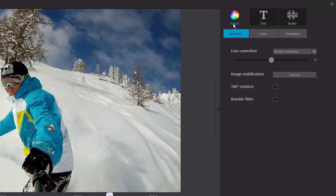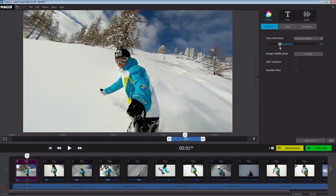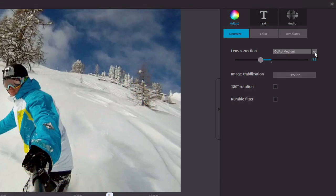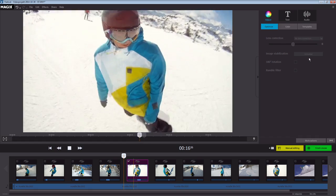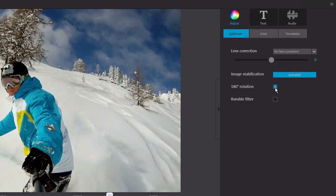You can customize your footage in the media pool. Under Optimize in the Settings tab, you can find the most important corrections. You can, for example, apply lens correction if your footage suffers from distortions caused by your action cam's wide-angle lens. Magix FastCut even offers presets designed specifically for GoPro. Image stabilization helps to calm down shaky footage. And upside-down images can easily be rotated.